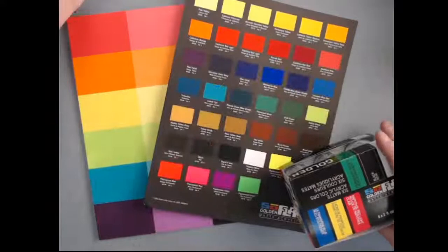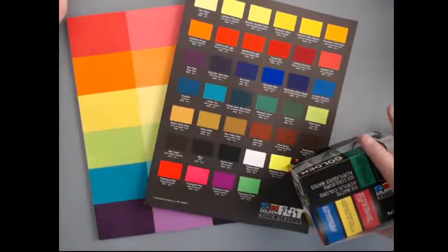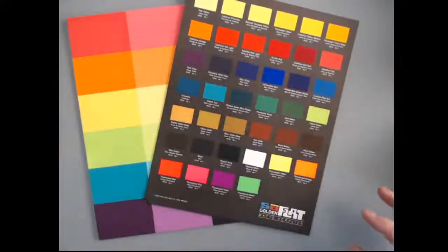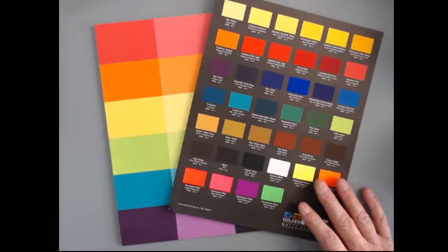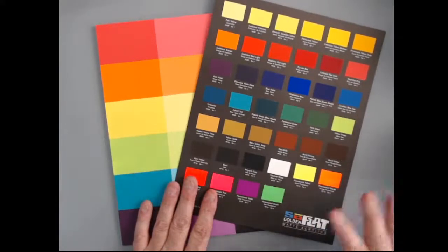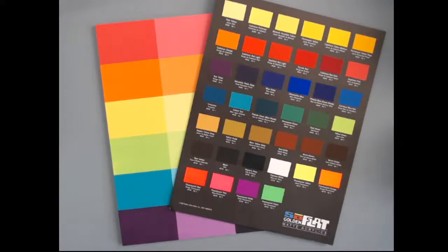So, SoFlat Acrylics. Comparable to all our other lines of acrylics, they're 100% acrylic polymer. We use the finest pigments. The new combination of low viscosity, flowing consistency, great leveling, and increased opacity results in a silky smooth paint that dries to a uniform matte surface. So what can we mix with them? Lots of different things.